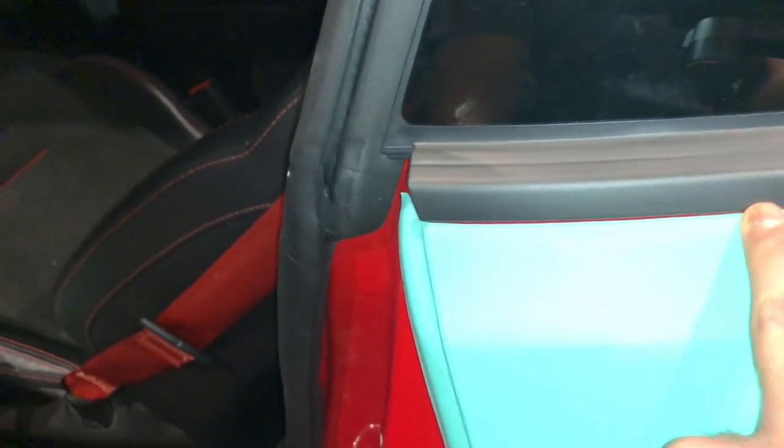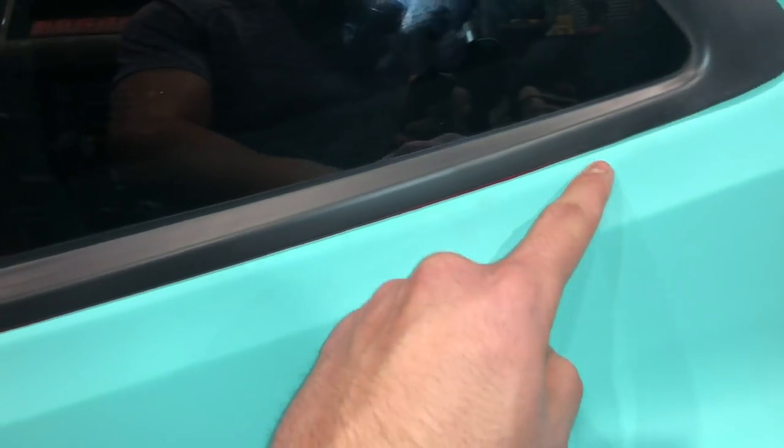All right, we're going here. You guys see that little red right here? Well, my buddy who was wrapping it tried the same thing he did on the other side and got a little too close, so the red shows. He's too big of a perfectionist to let it go, so we're gonna take this off and redo this whole quarter panel right here.